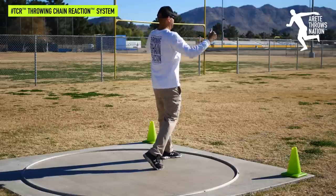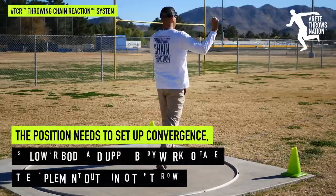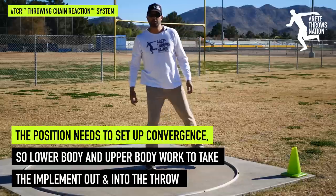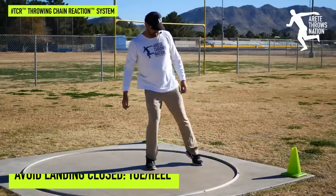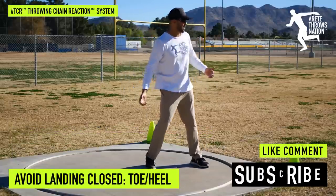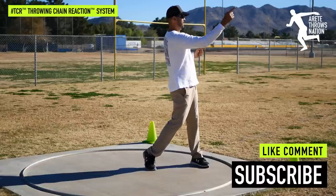We have everything splitting across instead of coming together and transferring out. And if we land too closed — not heel-toe, or even the opposite of heel-toe — that's where you're going to get a lot of sector fouls.